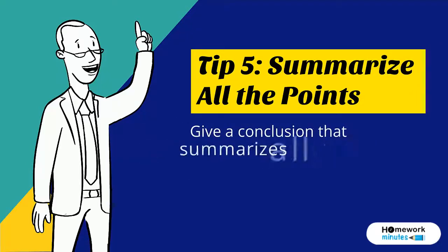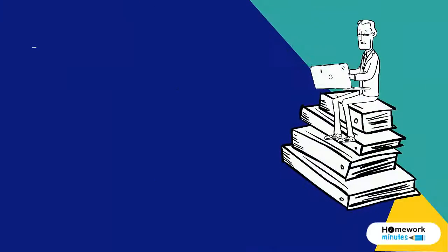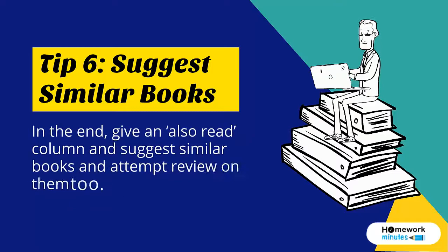the points. Give a conclusion that summarizes all your opinions and give an overview of the review. Tip 6: Suggest similar books. In the end, give an 'also read' column and suggest similar books, and attempt a review on them too.